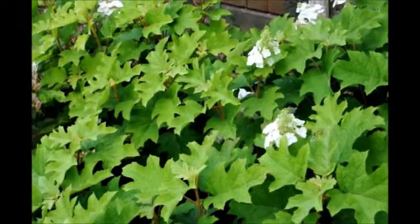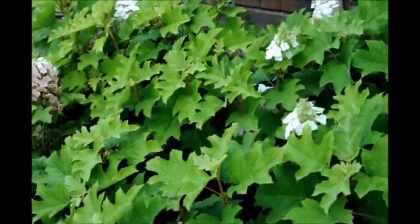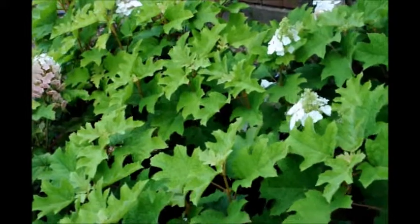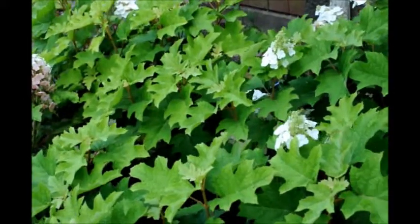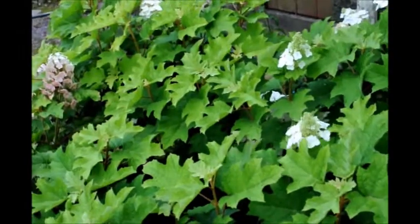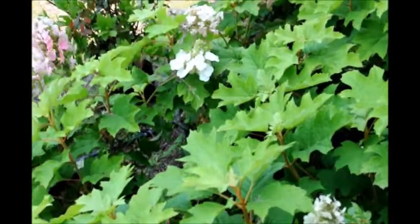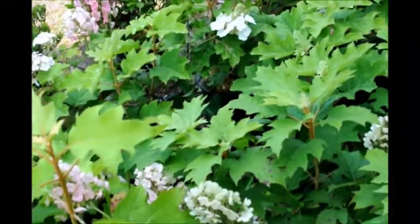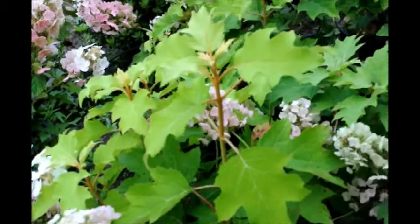This is Pee Wee Oak Leaf Hydrangea. It's a small dwarf oak leaf hydrangea. Oak leaf hydrangeas like water, so plant them in a wet area or make sure you give them adequate water to get started. We have them here at our farm on Route 313 in Fountainville, PA. Just give us a call at 215-651-8329 for your Pee Wee Oak Leaf Hydrangeas.